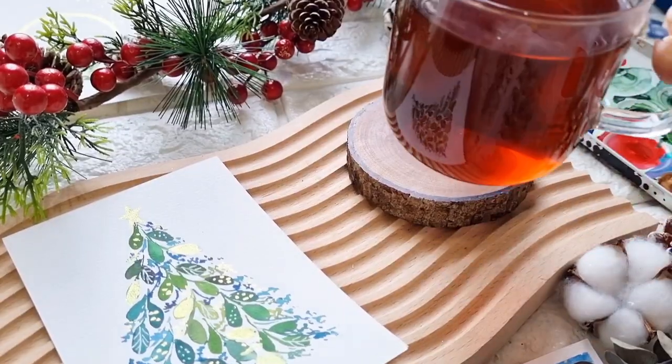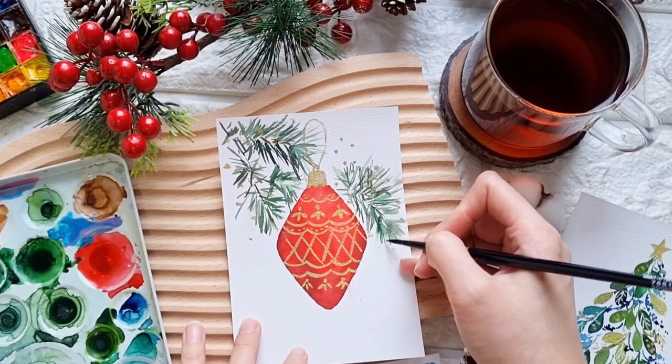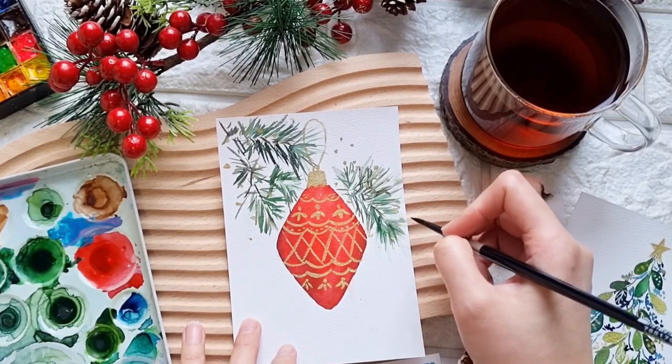Okay, the weather is getting colder this month. Let's grab a hot cup of coffee and look for a cozy spot in our home. Then let's start painting these cards. Happy holidays to all of you and I will see you in class!